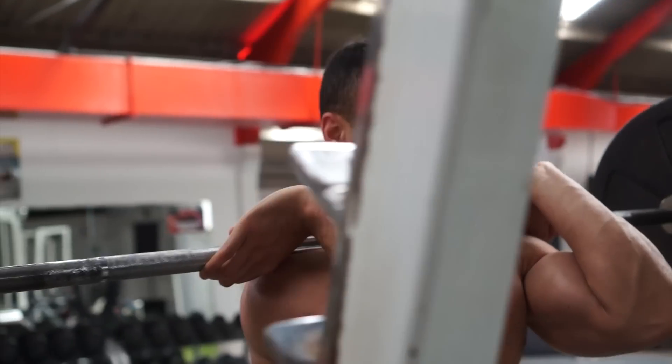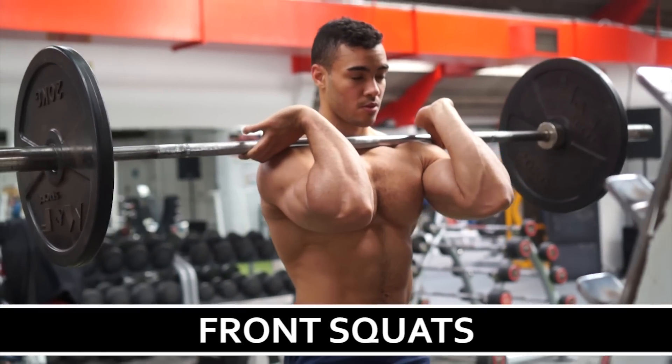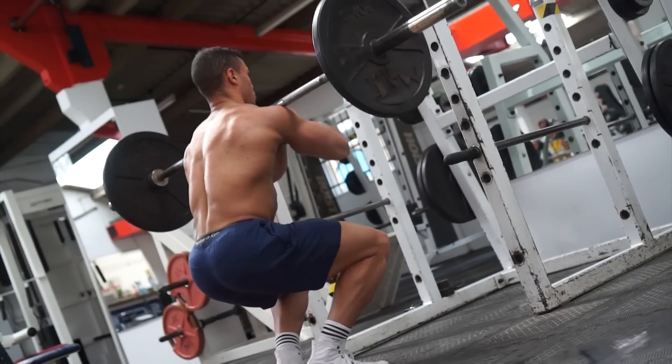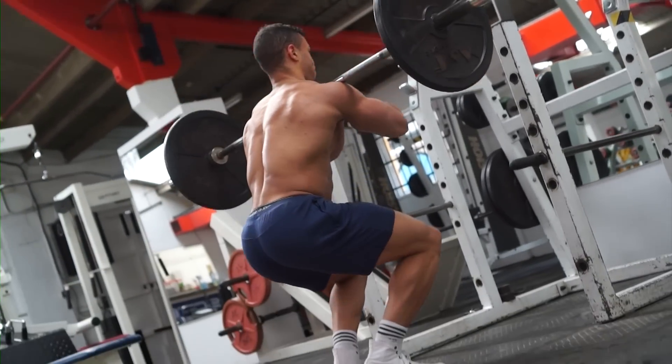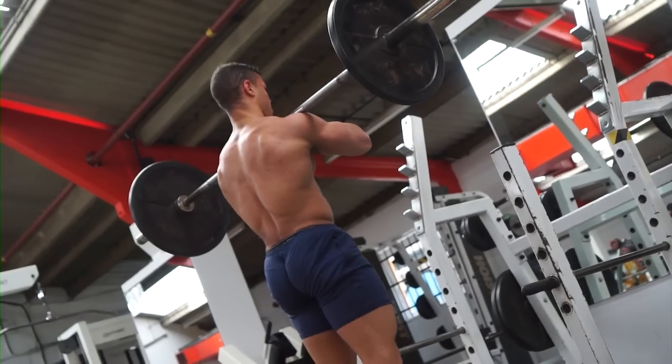First up we've got front squats. These are one and a quarter front squats with elevated heels — almost like a cyclist squat — which means we have our feet very close together with heels off the ground. I'm standing on a plate and we're going all the way down, literally as deep as possible, then we come up a quarter of the way, down again, and all the way up. That's one rep.